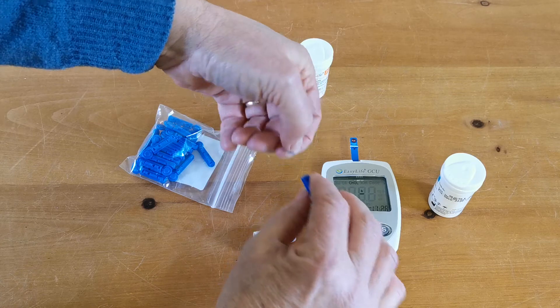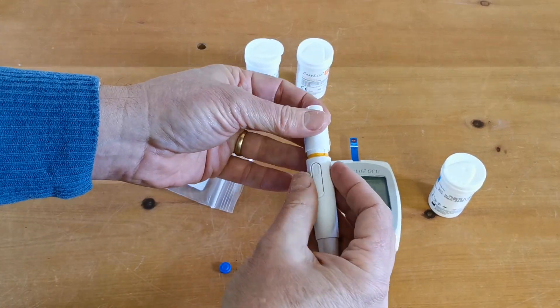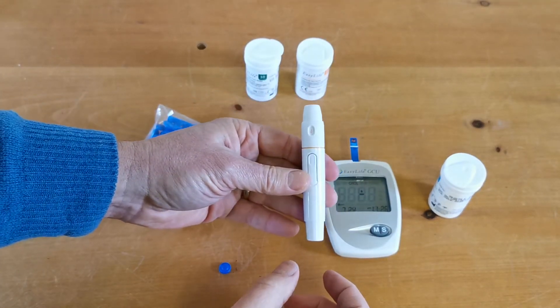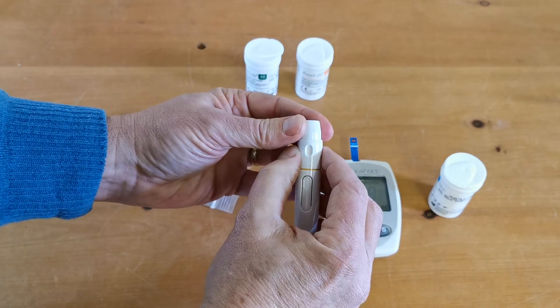Remove the sterile tip from the lancer and retain that, then apply the lid back on and you can now load the lancing device. The depth setting is adjustable here.